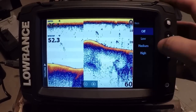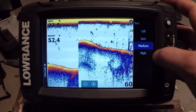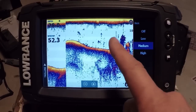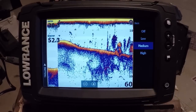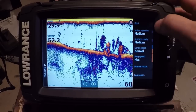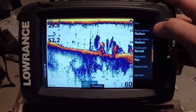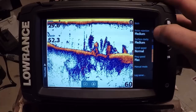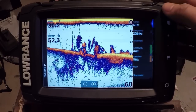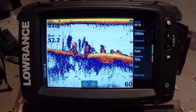The same thing kind of goes for noise rejection — you can turn that up a little bit higher now and you don't get as much pixelation on the sonar targets as you would have in the past. So those are two changes you definitely want to play with. As I said in the previous video, I recommended turning those off, but now I would highly recommend playing with them turned on, because they are much more useful than they've been in the past.